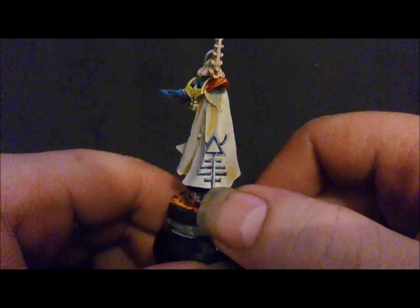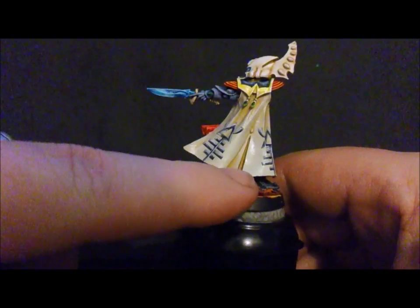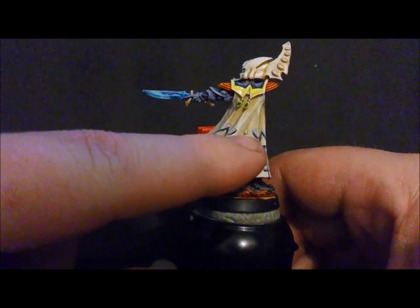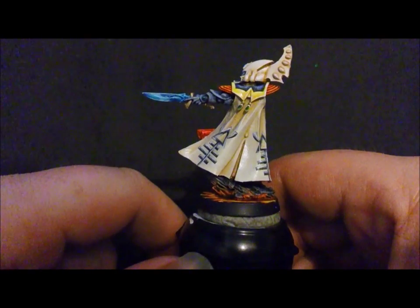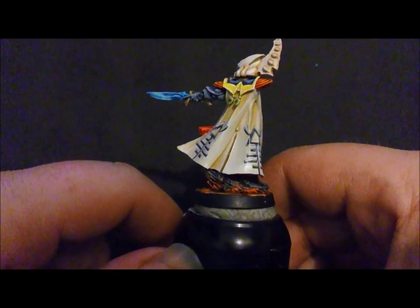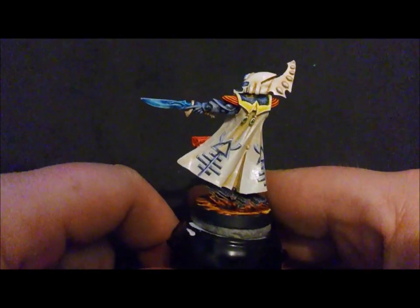I'll do a bit more — I'll probably do some black bordering around the edges and some black up through here. I want to paint in, if I can work out the distance, that little helix sort of from the Wraith Guard — I wouldn't mind putting something in there. I think I'll be able to get it in alright, let's see how we go, see how steady my hand is.